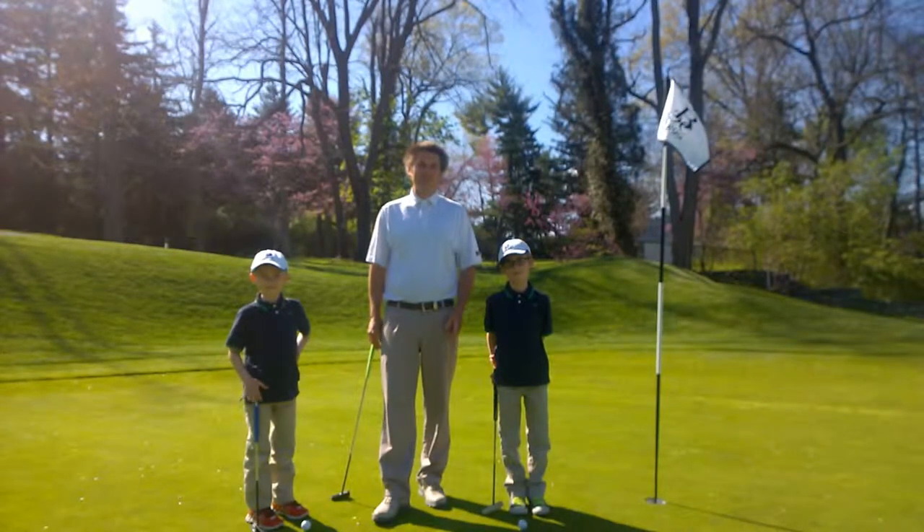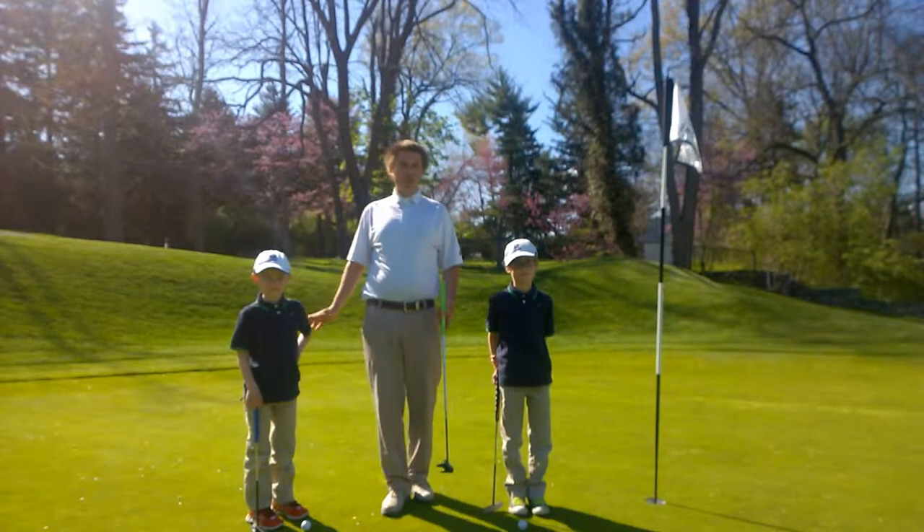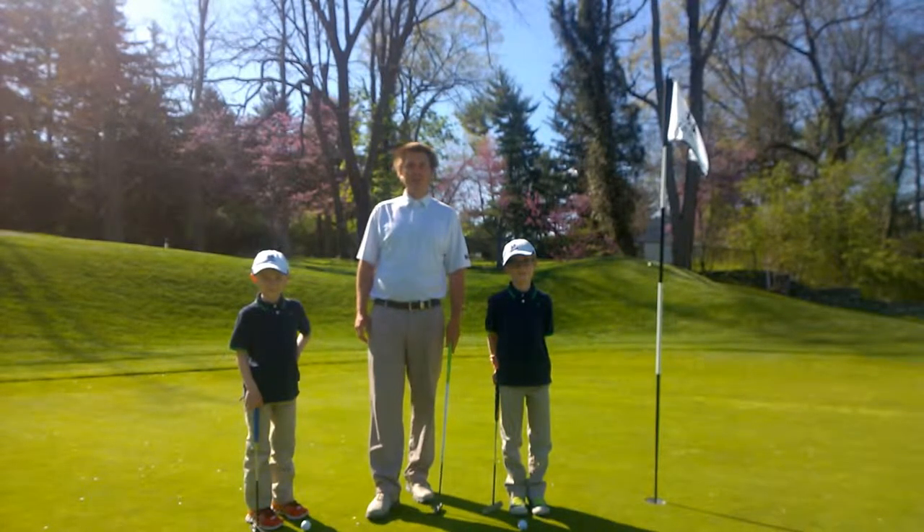I've got two of my best students here. This is my son Noah and this is my son Ellen. We're going to talk about just basic putting fundamentals.